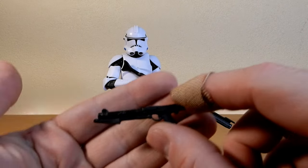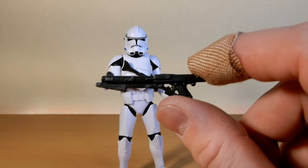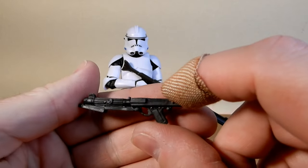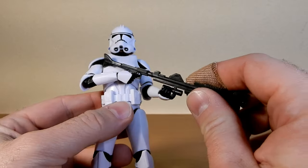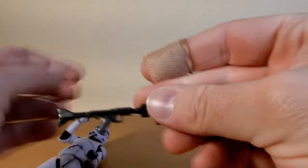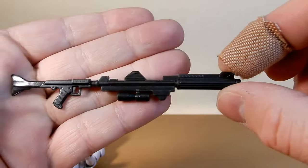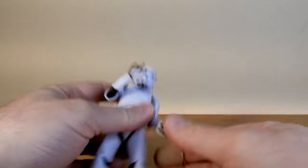Accessory-wise, it does come with two blasters. That's what most clones have come with over the years, so there's nothing groundbreaking there — they're all sort of the same sculpts we've had before. This is the longer rifle, so it's not bad.